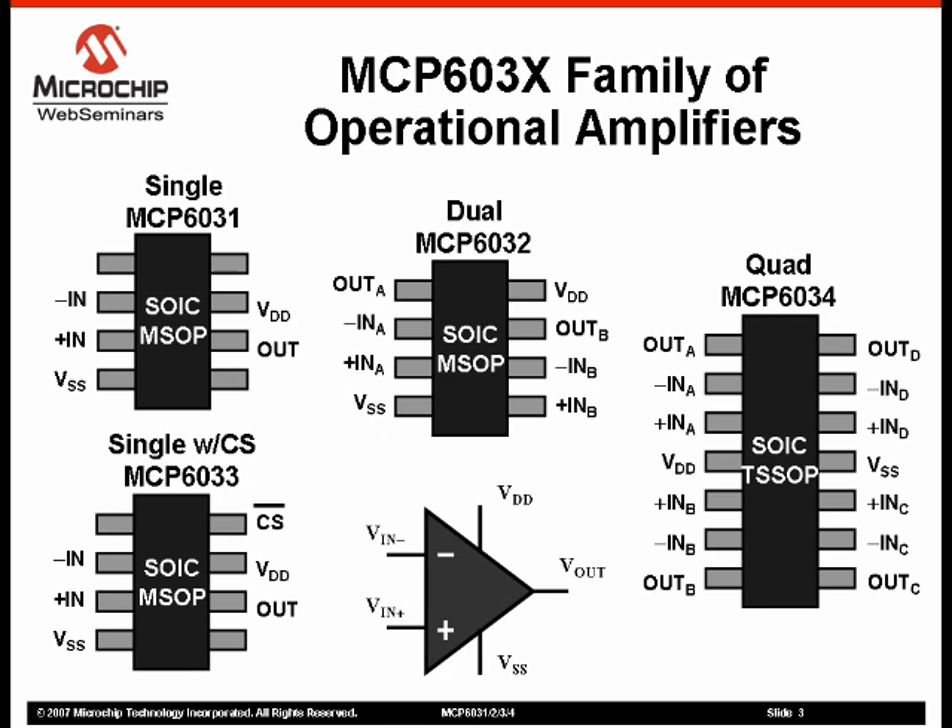The MCP603X Family of Operational Amplifiers is offered in single, single with power saving chip select, dual, and quad configurations. The pinouts shown meet industry standard pinouts for operational amplifiers, except for the case of the MCP6033, where the chip select is not standard in the industry.